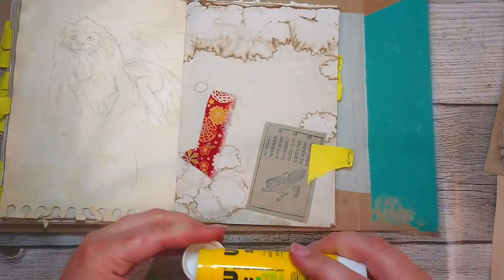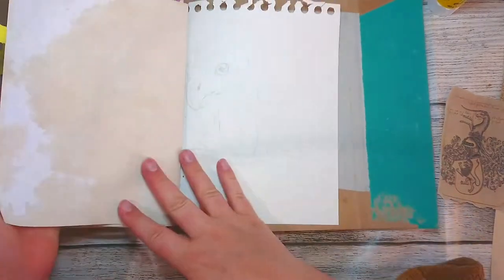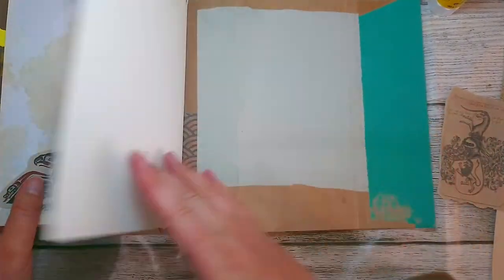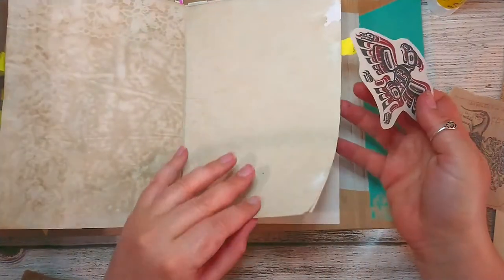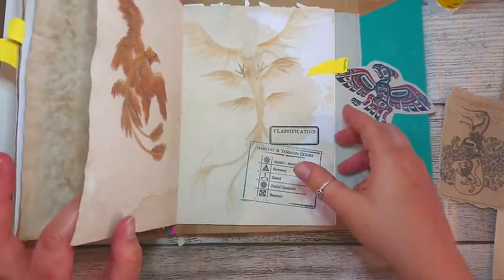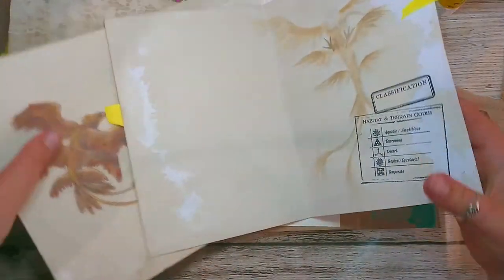That looks all right. I'm gonna finish the Zowu drawing and stuff. We have the Thunderbird here. That's a bit crowded, isn't it? I could just put it before or after - probably before. I've been playing around with these and it's not easy, let me tell you.